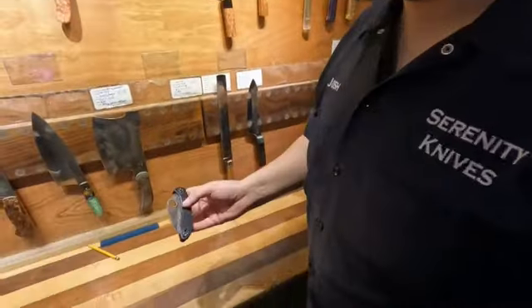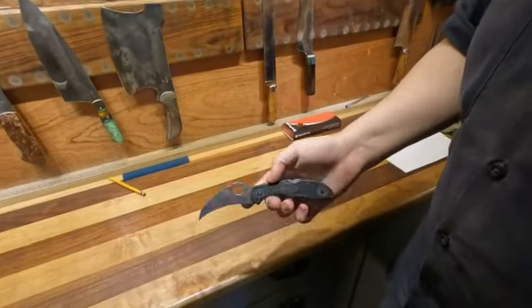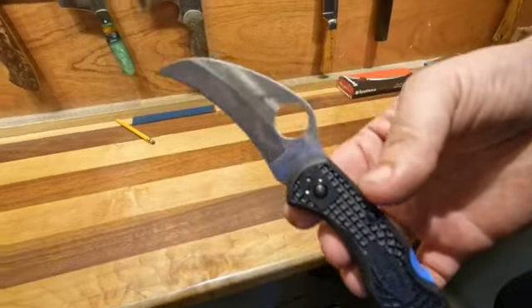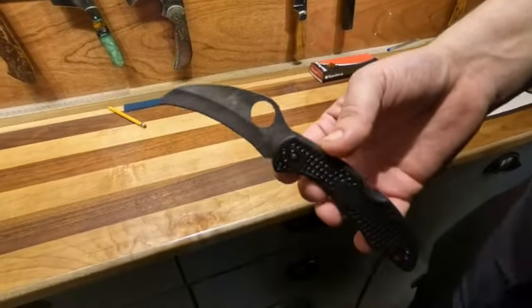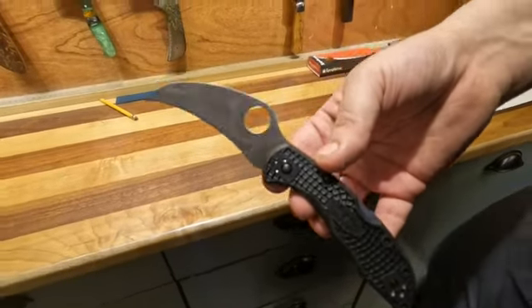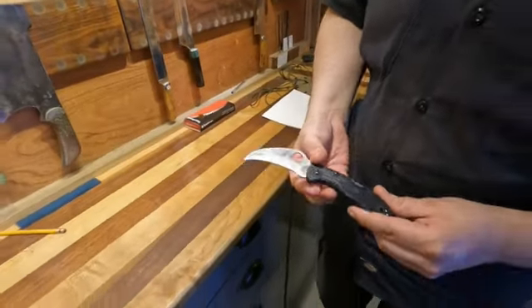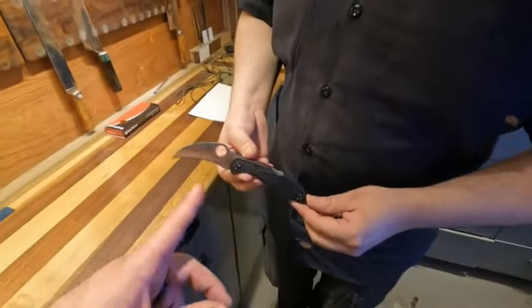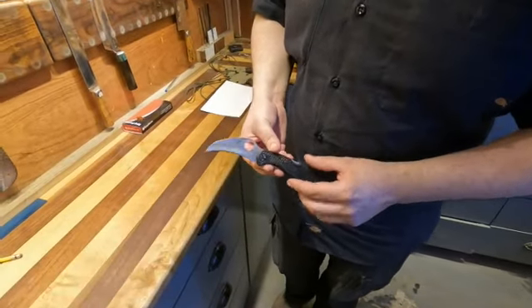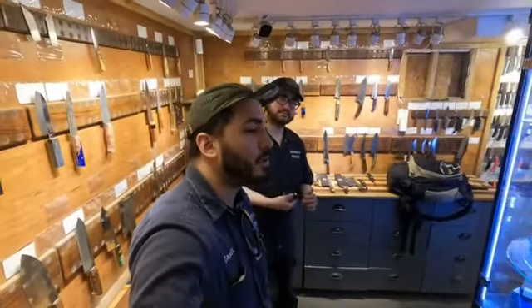Today we have the Talisman from Spyderco. It is in the Salt Series, so all you saltwater fishermen will love this knife. Very anti-corrosive and just a really cool blade geometry as well. The blade steel is H2 — that's Spyderco's Salt Series steel. It will be in stock by the time you see this video.